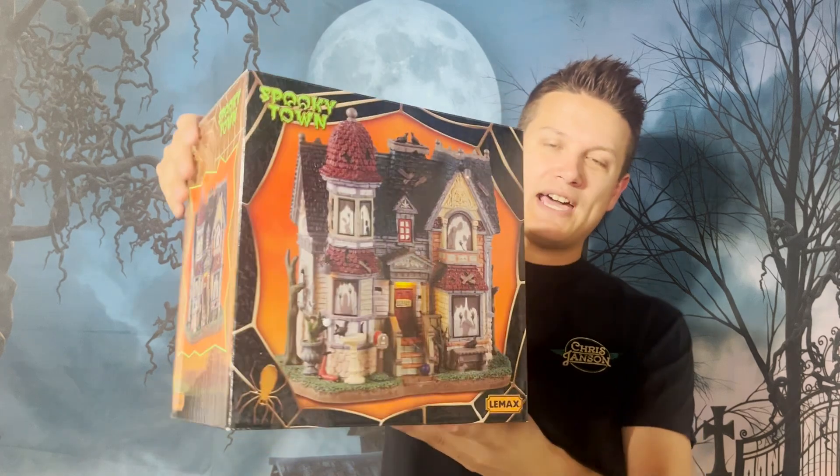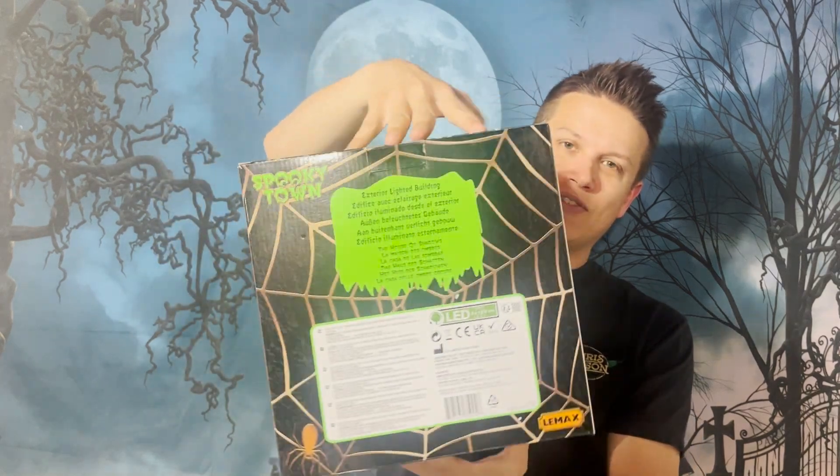What is up, everybody? It is Doug, and welcome to another edition of Spooky Villages — another brand new for 2023 Lemax Spooky Town non-exclusive to Michael's building. Can't wait to talk about this one. Here's the House of Shadows. Check this out, guys, or at least the box of it.